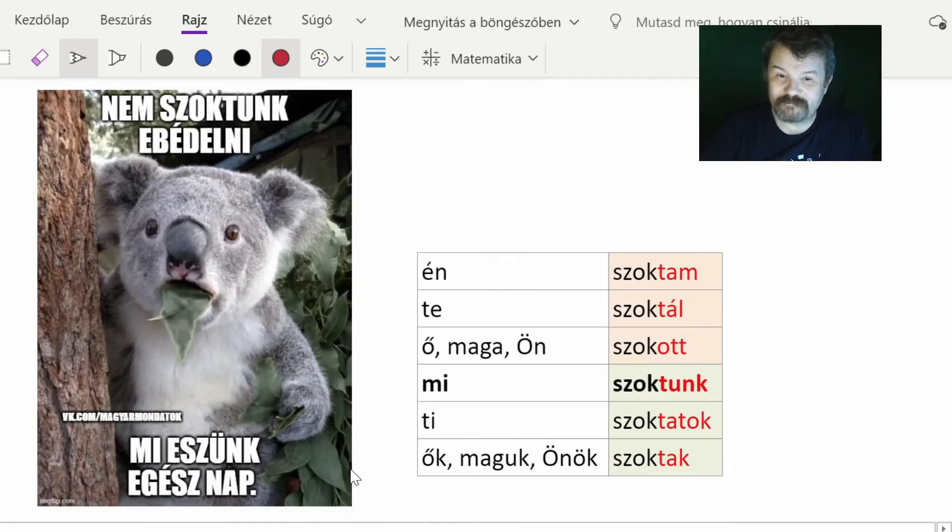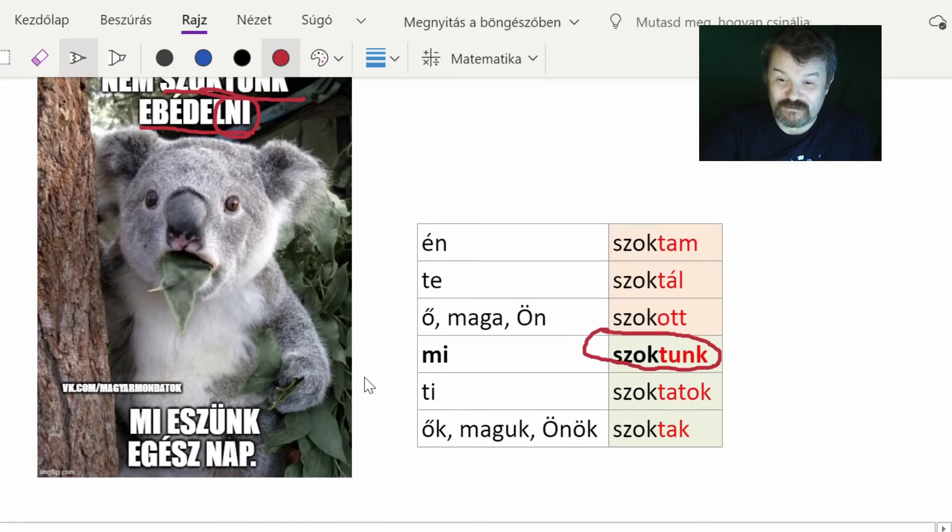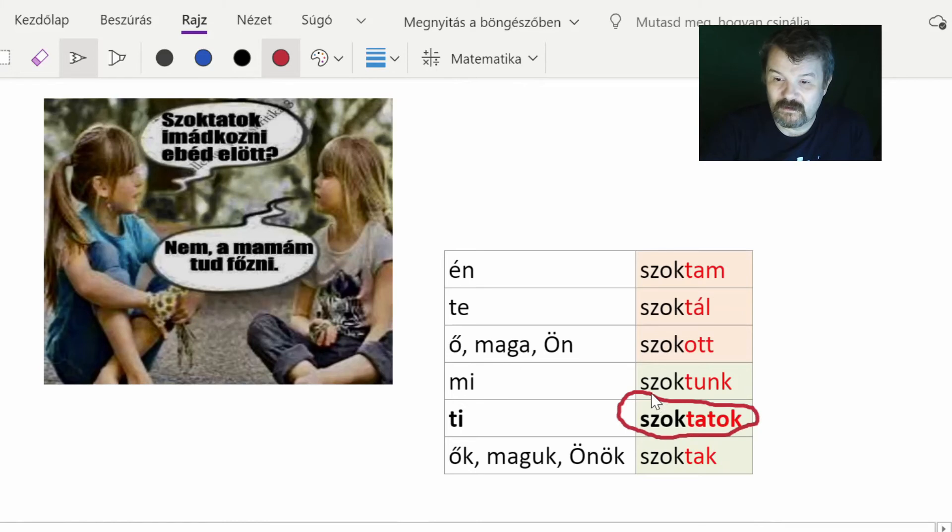Moving to the plural forms: 'nem szoktunk ebédelni' — here we have 'szoktunk', the first person plural, and 'ebédelni' means 'to have lunch'. 'Nem szoktunk ebédelni' means we don't have lunch, it is not our habit to have lunch. The second sentence explains why: we eat the whole day, all day — so that's why we don't have lunch. We just eat all day.